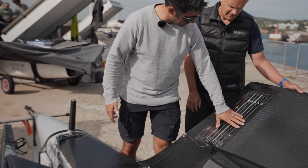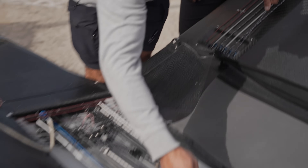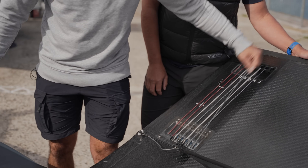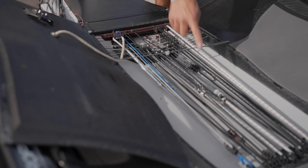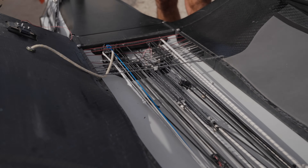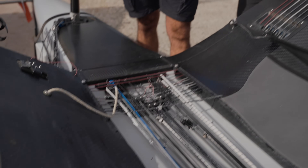If we start from the cleat at the back, this is a Cunningham, which has a turning point here and runs forward. We'll show you the front part of the system in a minute. And there's the take-up for the Cunningham. So as you pull it on, there's a one-to-three take-up that takes up all the slack. And as you let it off, it helps the control line come off as well, which is really good.